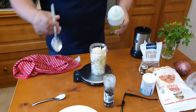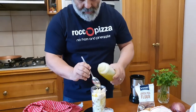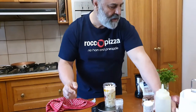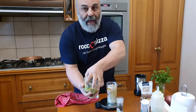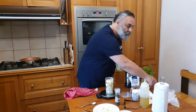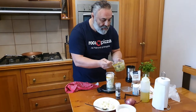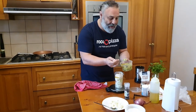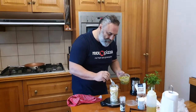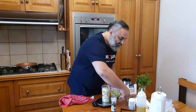Extra virgin olive oil — two tablespoons — and yes, it all goes in at once. We need flavor, so a little bit of extra virgin and Australian garlic goes in for extra flavor. Everything goes in at once.